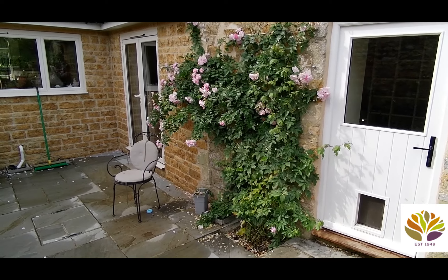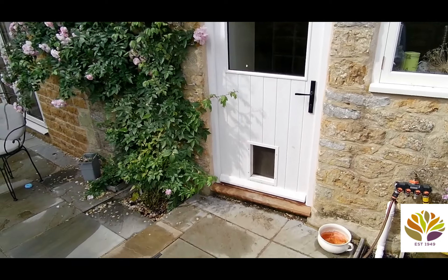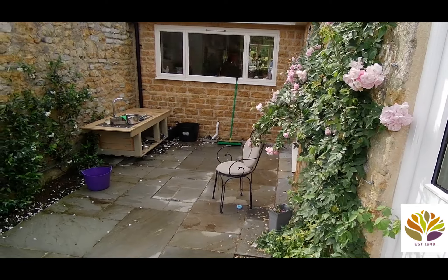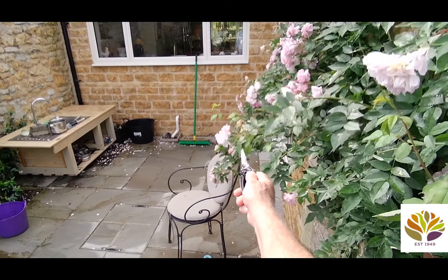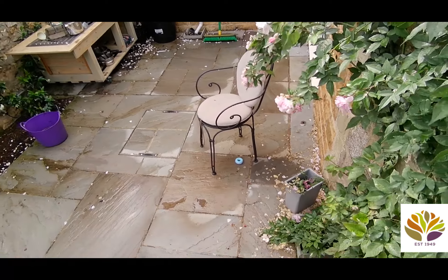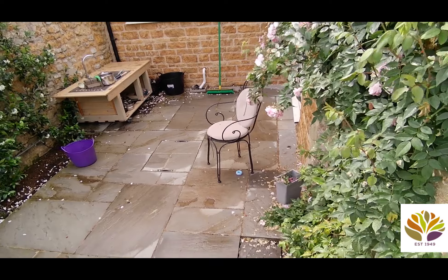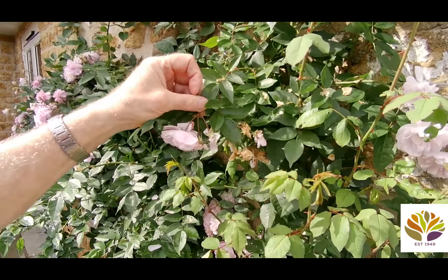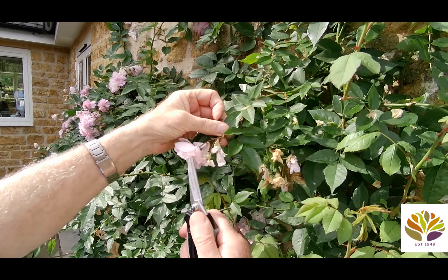If we go around to the side you can see that it grows out a little bit and dangles down. If you go closer to these bits here and down here — if you've got grandchildren, those are the sort of things that scratch them as they run past. So I'm going to do something about those. You can see there are a number of deadheads — I'm going to get rid of this and deadhead it.